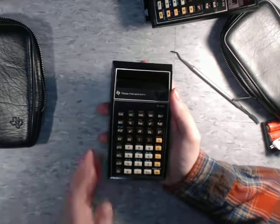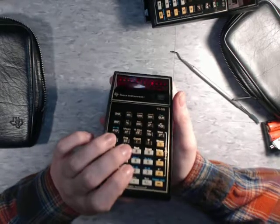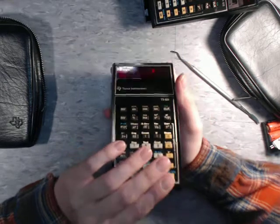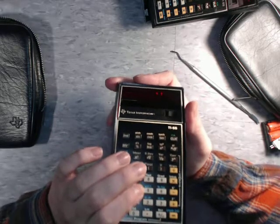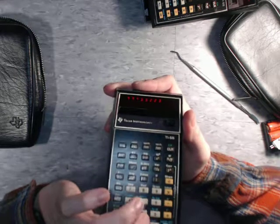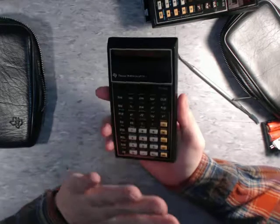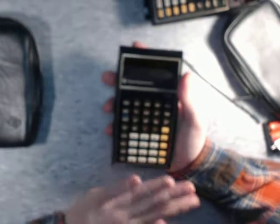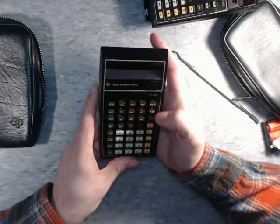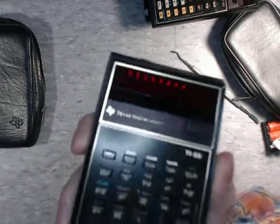Turning it on, you get this really, really nice LED display. It's red, which I like. You have to hold it at kind of an angle for the camera to see it — I have to tilt it up about 45 degrees. But the buttons on this thing are absolutely fantastic. I love these buttons, I love the feel of this calculator, the look of it. The color scheme is fantastic — I love the black look with the gold trim. It feels really comfortable, just heavy enough in the hand to feel really, really good.